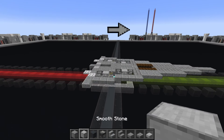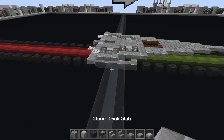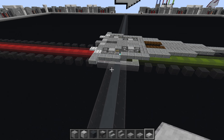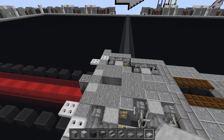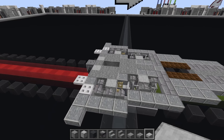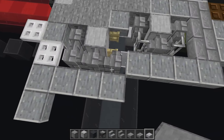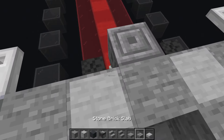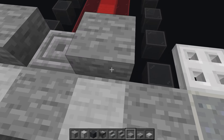Now starting layer three. Materials needed: stone block, smooth stone, gray concrete, observers, polished andesite stairs, stone stairs, stone slabs, stone brick slabs, smooth stone slab, light gray carpet, gray carpet, stone pressure plates, polished blackstone buttons, levers, deep slate tile slabs, and a few miscellaneous detail blocks. We're starting the topside of the build now with more greeble details. Begin just above where the skeleton skulls are with a bottom-half stone slab on both sides.